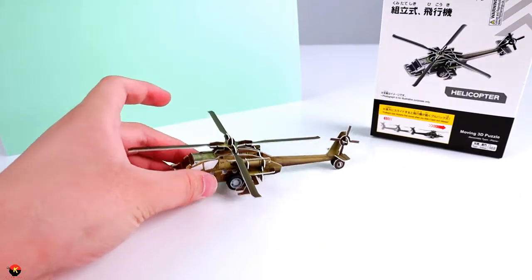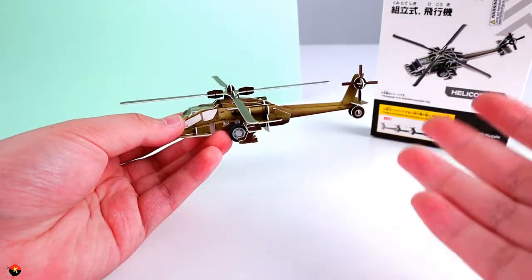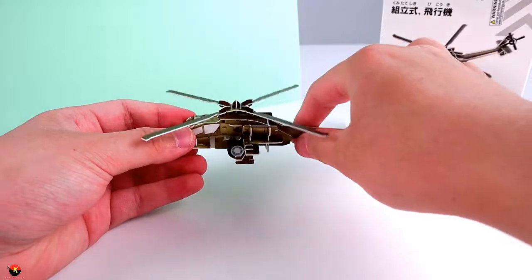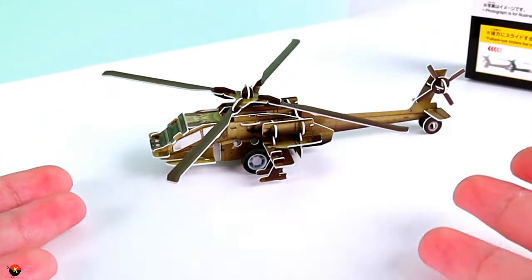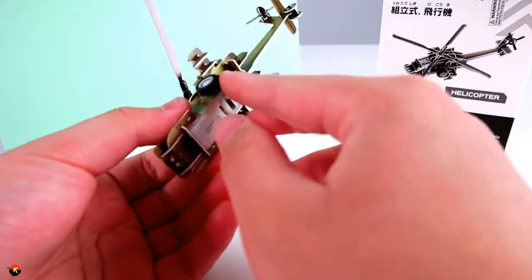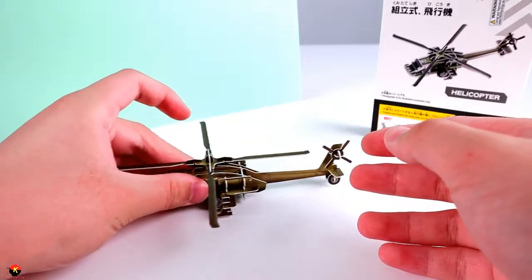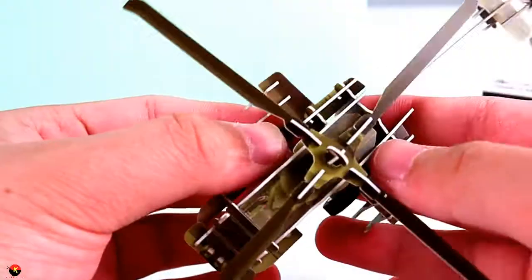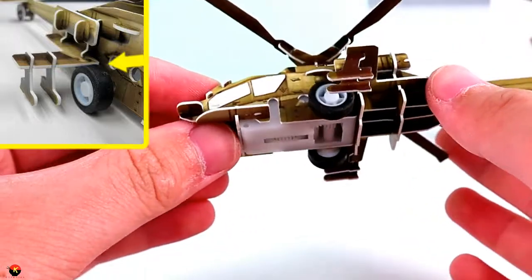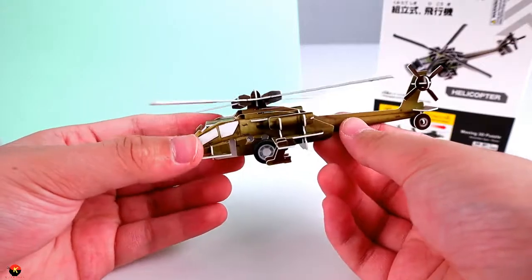Alright everybody, so here is the 3D puzzle helicopter. I gotta say, this turned out actually a bit better than I was expecting. Now, this is a pullback model, which is a little bit funny for something like this, especially since it's a helicopter. But one thing — I'm not sure if it is my fault or Daiso's fault — as you can see here, we have a little pullback motor, and when you try to pull it back, it doesn't even pull back because these rocket pods here are rubbing against the wheels, which is a little bit unfortunate. I did take this apart and put it back together again and there is pretty much no difference, so I'm pretty sure it's just a design fault.